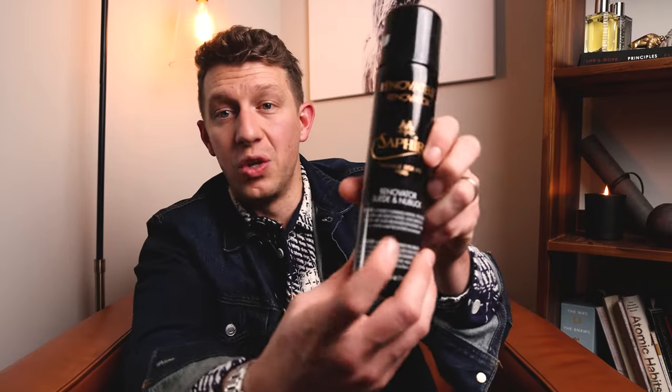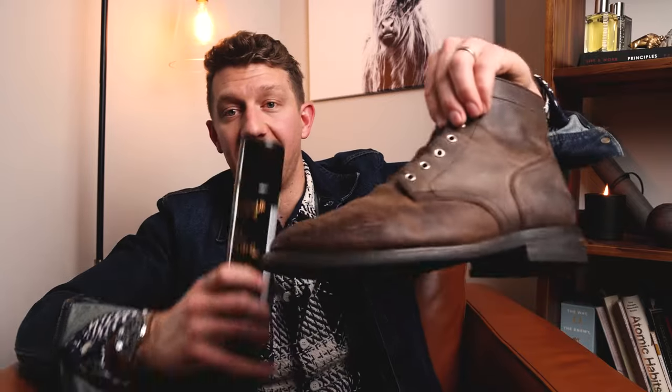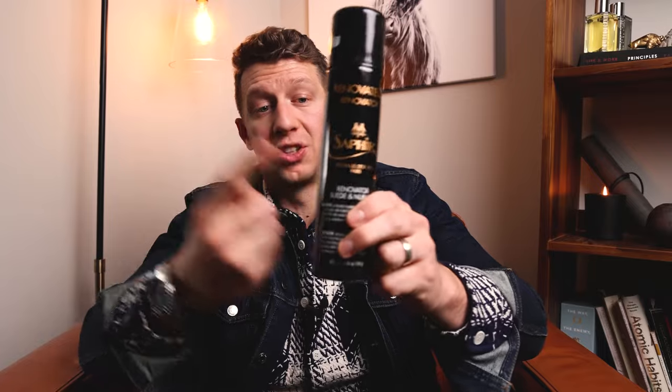After the boot has dried, I condition it using the Saphir renovator — a suede conditioning spray. I got the neutral color, though you can also get brown, light brown, dark brown, or black to match your specific boot. Since I have both Arizona Adobe and tobacco boots, I went with neutral so it works for both without adding any color. The key here is treating rugged and resilient leather like it's suede — that's what preserves that texture and look it has.